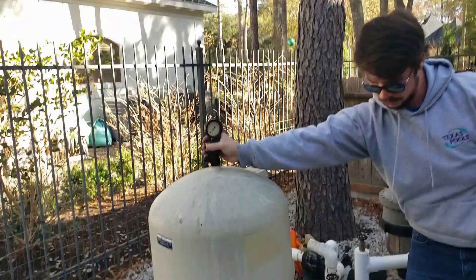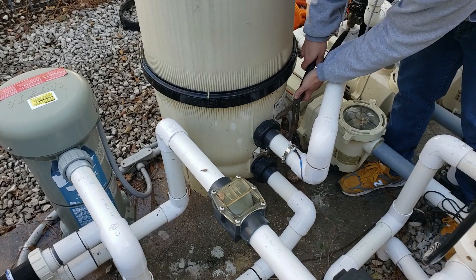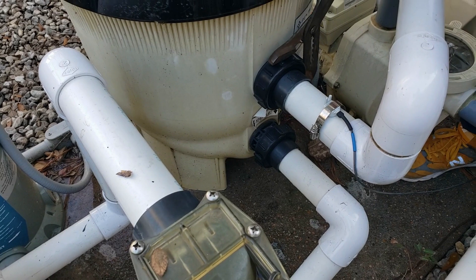Now that we have everything drained, we're going to go ahead and use a large pair of channel locks and grip our inlet and our outlet. We're just going to go counterclockwise to loosen. You should just need the channel locks to loosen it, and once it's done, you can take it off by hand.